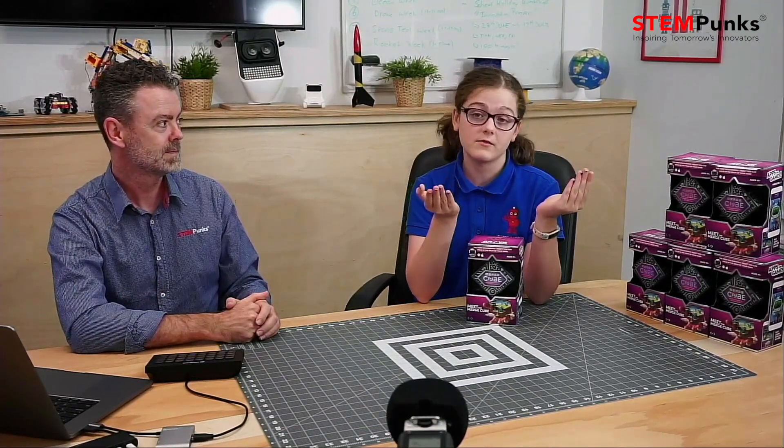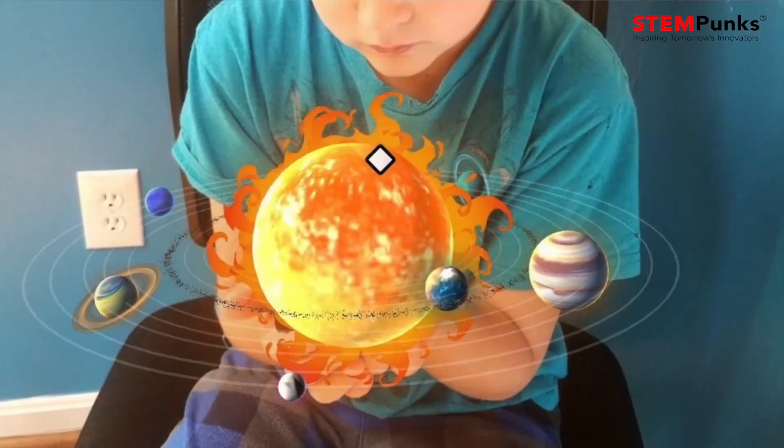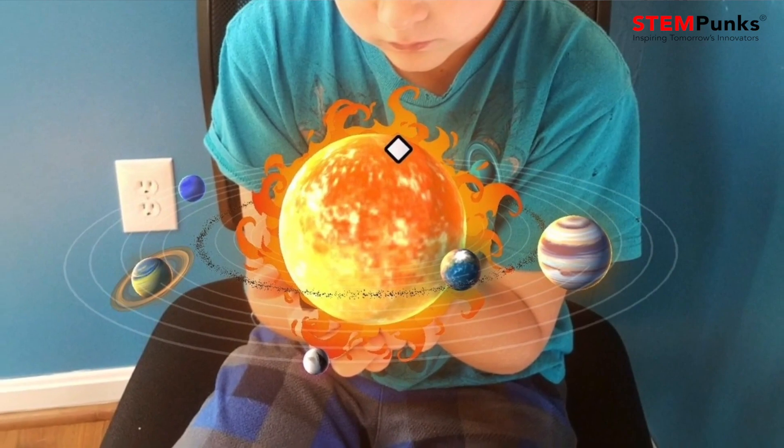So the Merge Cube does augmented reality. What do you know or what do you like about augmented reality already, Helena? Well, I like augmented reality and the Merge Cube because it's kind of squishy. Here at StemPunks we love augmented reality because you can basically hold the whole solar system in your hands if you want to with the Merge Cube. Yeah, the solar system — that's one of the things we'll do with it and we'll show you a bunch of other cool stuff later.